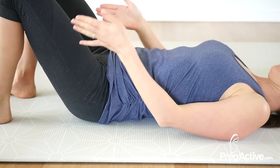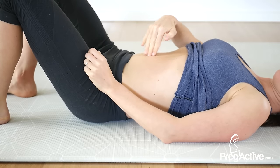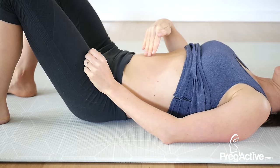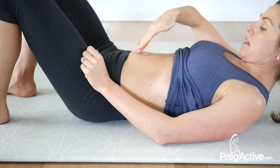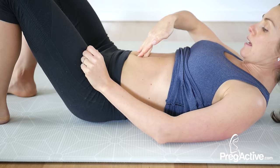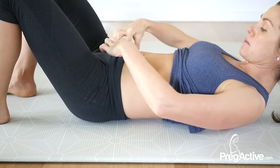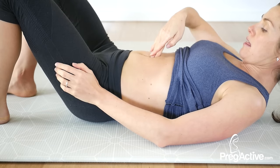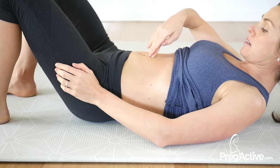Have your feet flat and knees bent. It's often near the belly button that you want to check first. Lift your head without engaging through your core, and place your fingers like this. You can feel for a distance between the two ridges — your six-pack muscle. Go from the belly button and work your way up to see if there is more than one finger's distance.